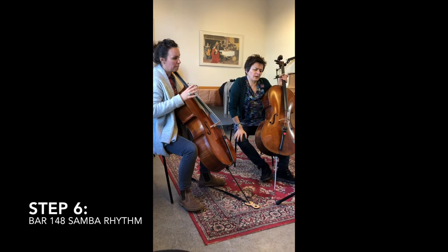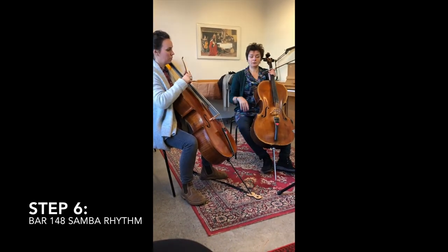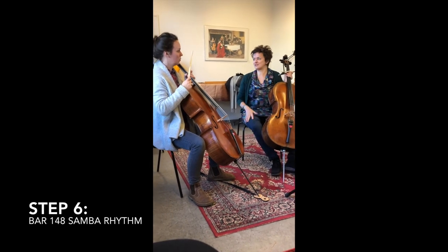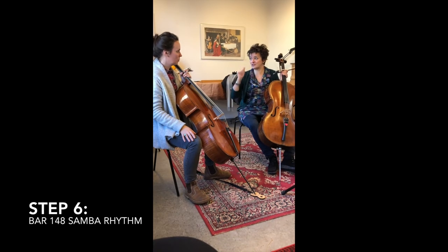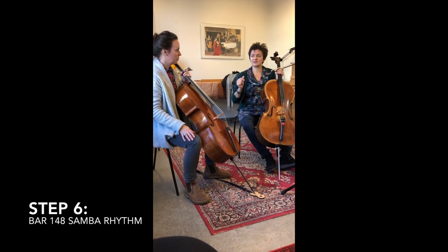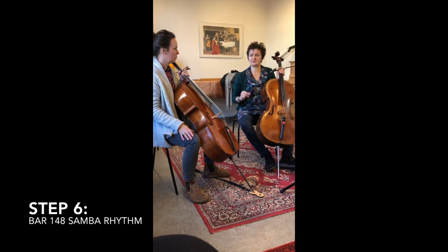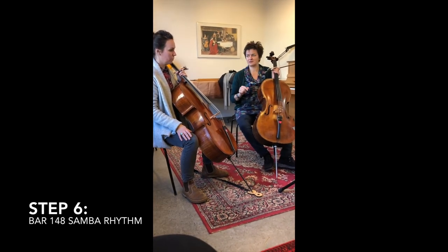So we're at bar 148 in the Cello 1 part. It's a samba procession, so we will have five rhythms layered on top of each other. We start with one rhythm, then it builds through three bars, four bars, and five bars.